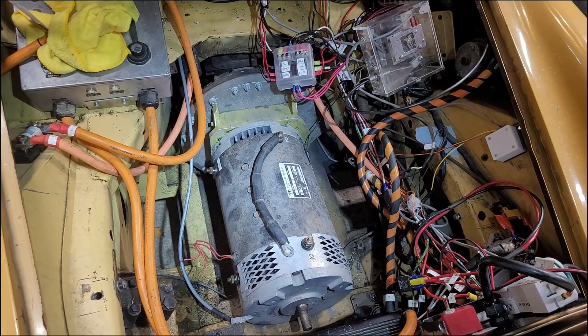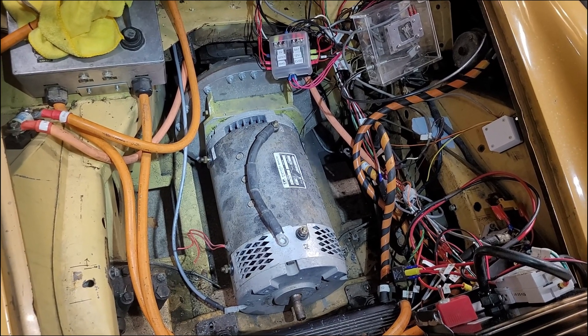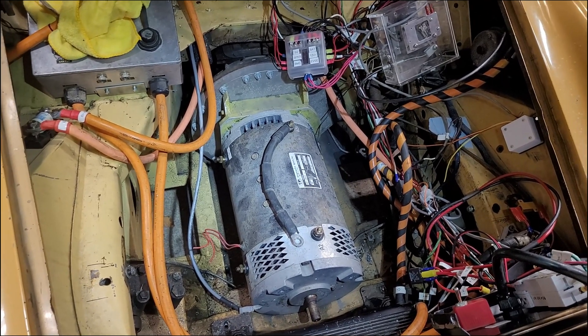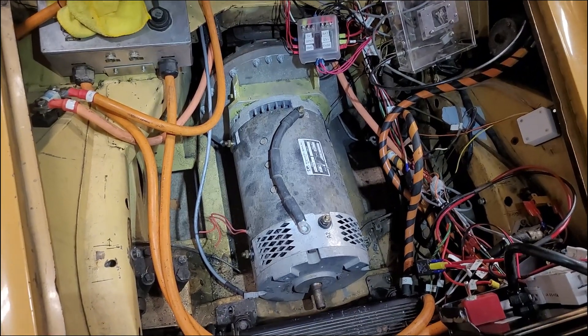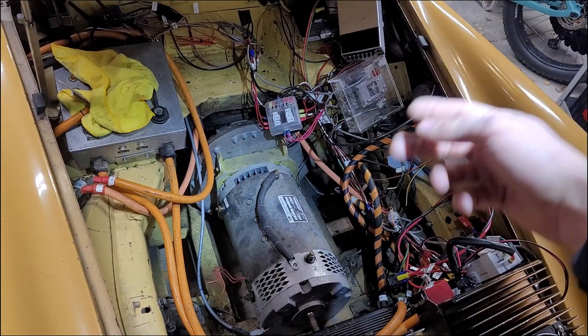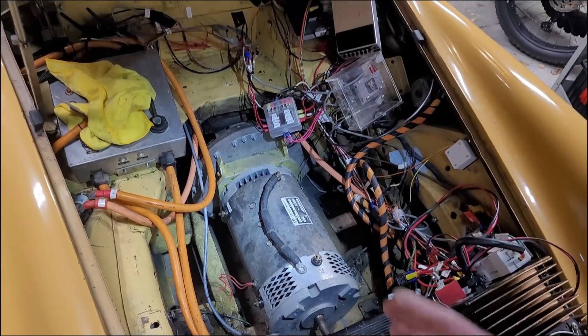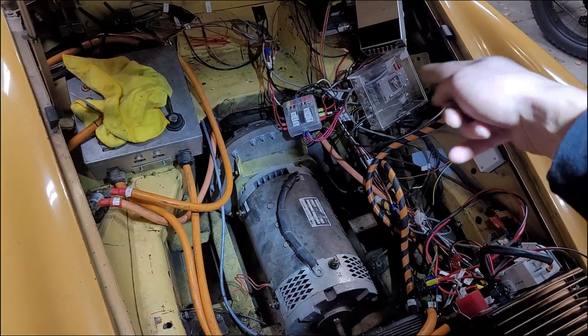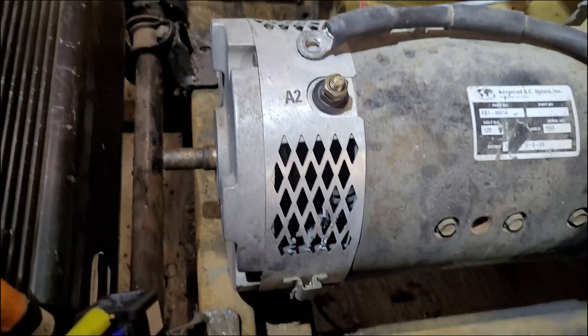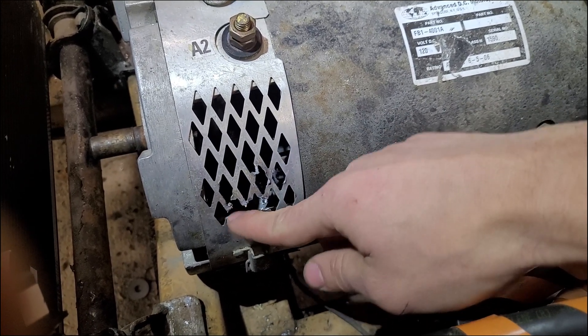Under an hour is pretty good and very workable. Most modern gas cars can take two to three times that just to get to the starter. The part making it easiest is all the wiring just peeled away — I really didn't have to disconnect anything other than a couple of high voltage leads. Everything else is just all harnessed together here on the side of the motor.